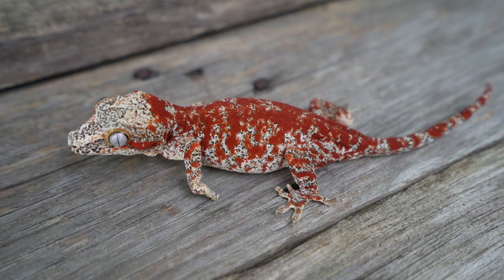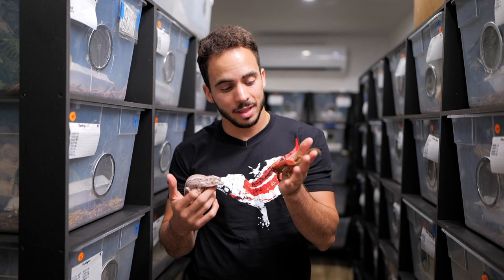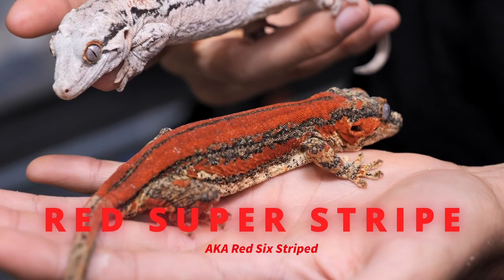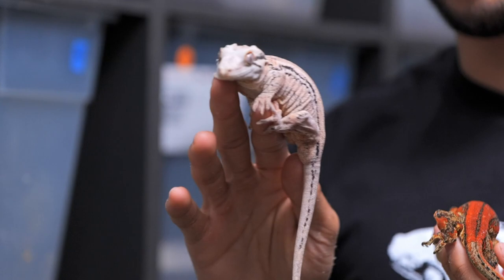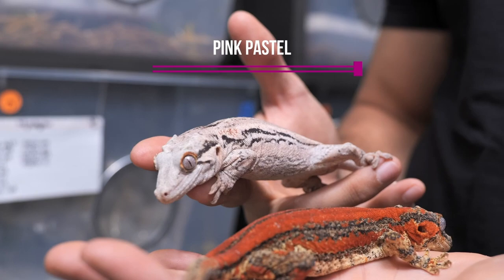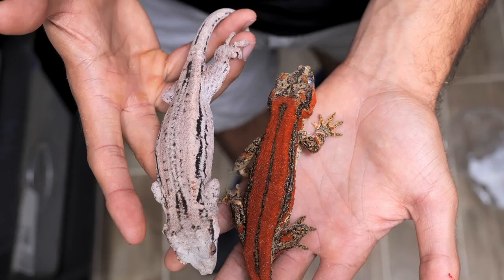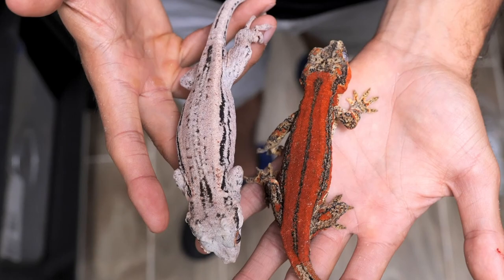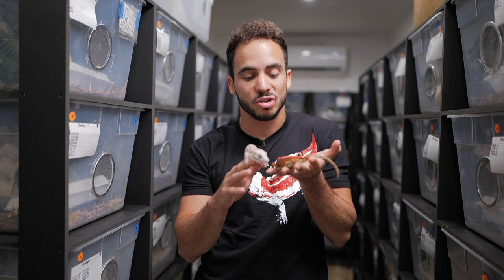These are some of the most rare gargoyle geckos I have right now. On my left hand this is a red super stripe — one of the best examples of this morph I have — and on my right hand is a pink pastel gargoyle gecko. When this girl fires down she is so light she barely has any pattern or color, and she almost turns a purple color. These two side by side show you the wide variety of morphs, patterns, and colors these geckos can come in.